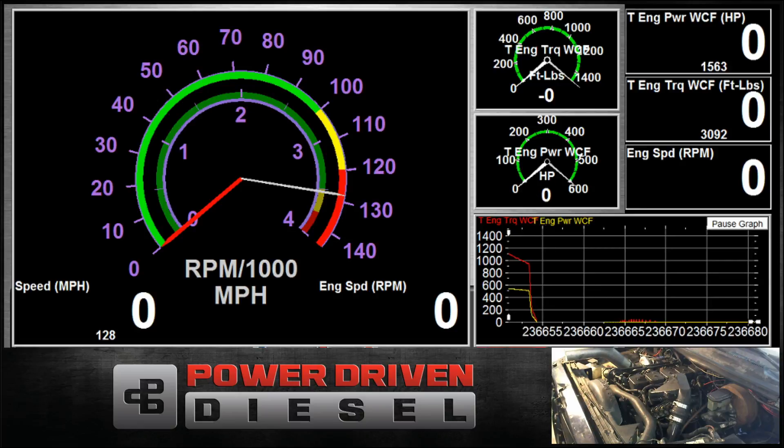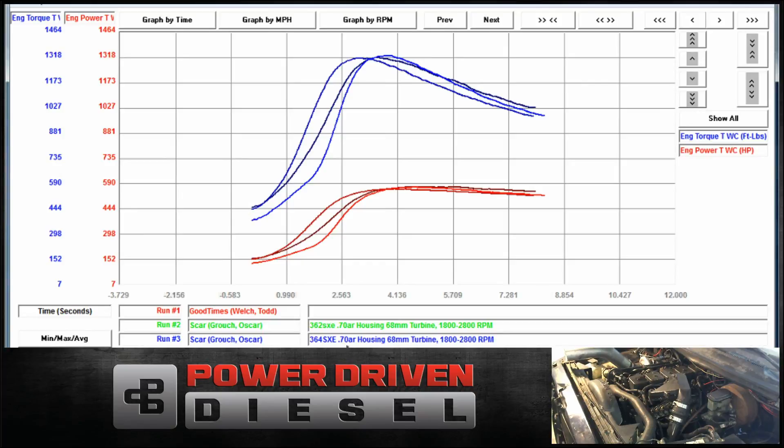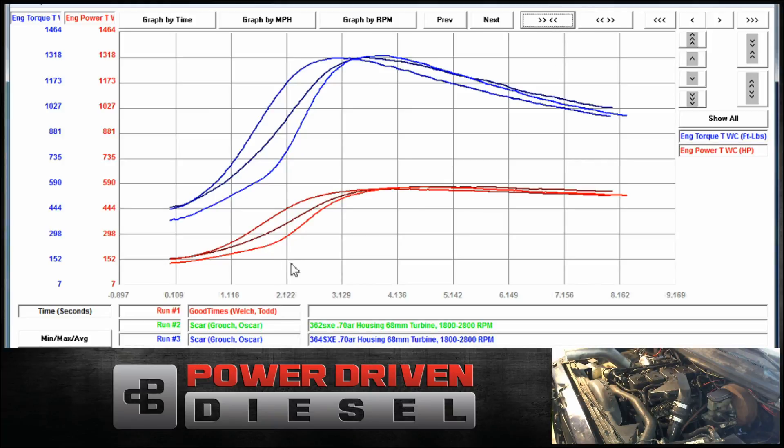All right, did it again — same test — to see if it was driver error or if we could figure it out. The 62 is the far left line, the middle line is the 64, the far right line is the 63. It's better but we're still behind. It might be a different day, a little different tuning — anyway, I am not able to spool it up quicker than that. I don't think that's representative of the 63. The seat of the pants, it feels very similar to the other two. The 62 obviously feels the quickest; I could notice the 64 was slower, and the 63 was slower than the 62 for sure. Power-wise, they're all pretty close.